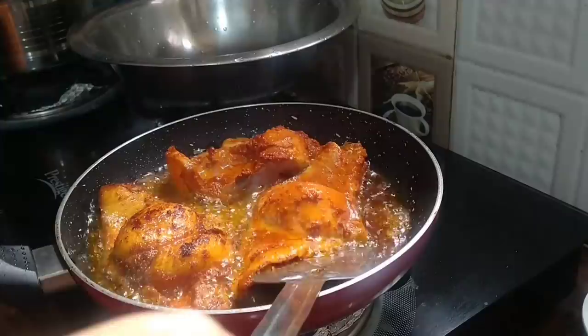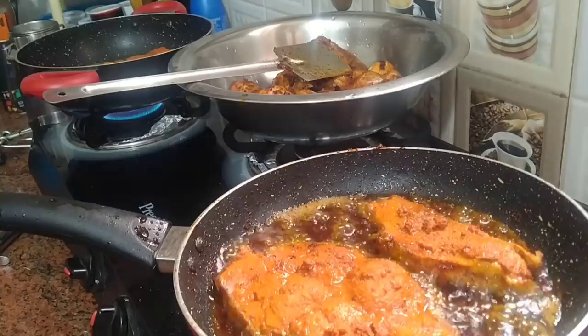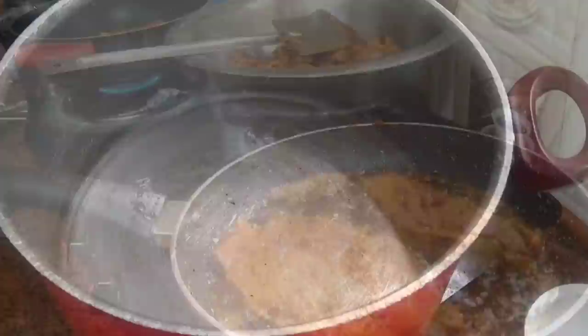If you have thin fish pieces, be careful while turning the fish. I have another pan and I am frying the fish.